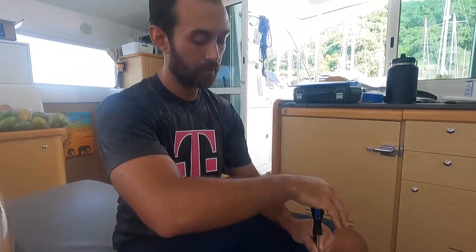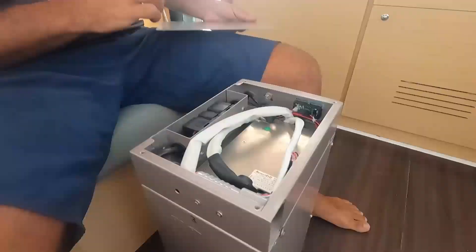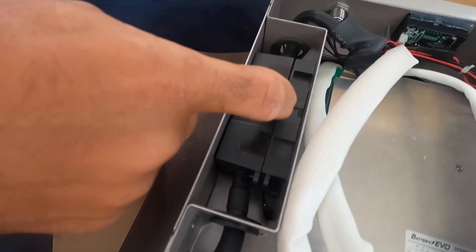We're going to start by taking apart the first battery as test number one, then rinse and repeat on batteries two, three, and four. Here you can see the original BMS from Big Battery, and here's the fuse — a 300-amp fuse inside this battery, which is pretty good. The BMS it has is really good; it has temperature cutoff sensors. It's good, but it's simple. For us it doesn't work because we want to see the state of charge and have the inverter communicate with the batteries for more efficiency with the solar.